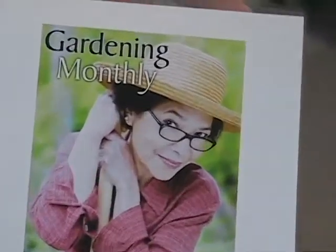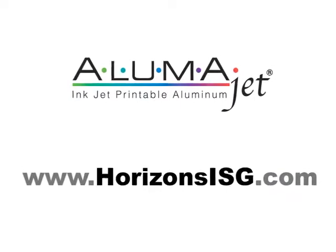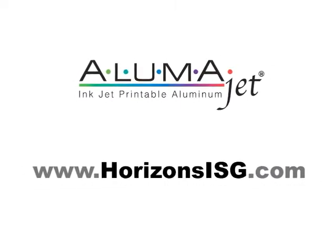AlumaJet, the quickest and easiest method for printing full color on metal. For more information, go to www.horizonsisg.com.